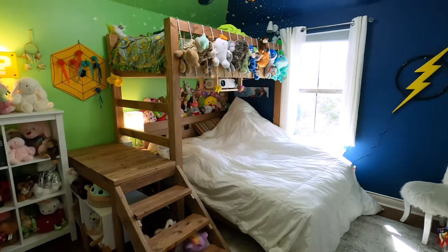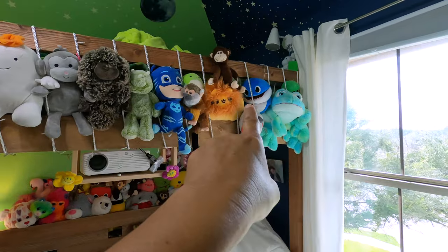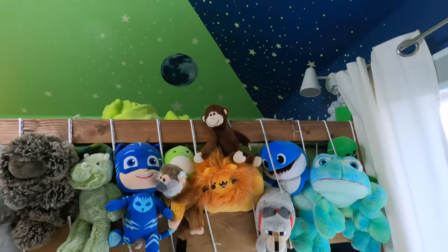Do you want to? Uh-huh. It's looking great in here. Oh, you made a little balcony off of one of them, huh? That looks so good in there.